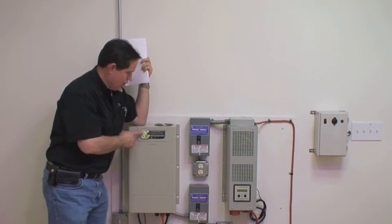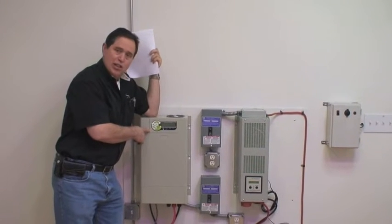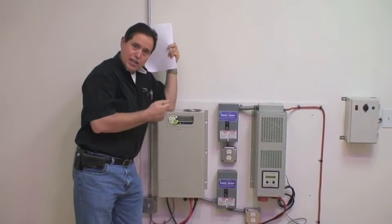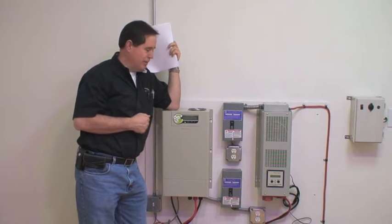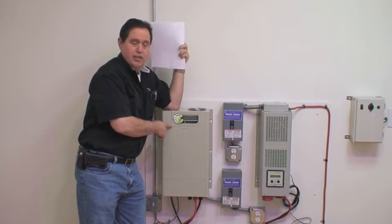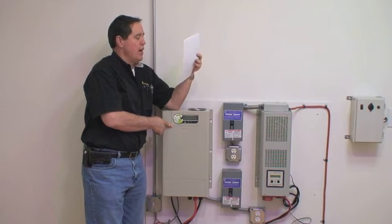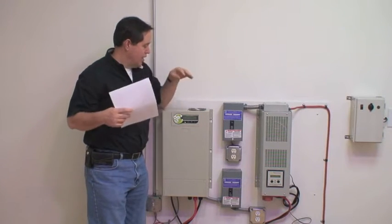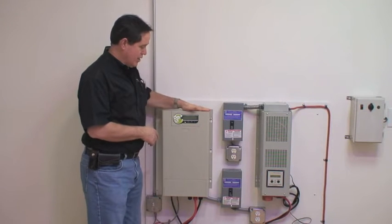We'll start with the Solara Independence. The Solara Independence line is a lower cost system — it still has a lot of features and functions, but it's a little less expensive. This line is available in an 1800 watt, 2500 watt, and 3000 watt system. The unit right here is our 2500 watt system.